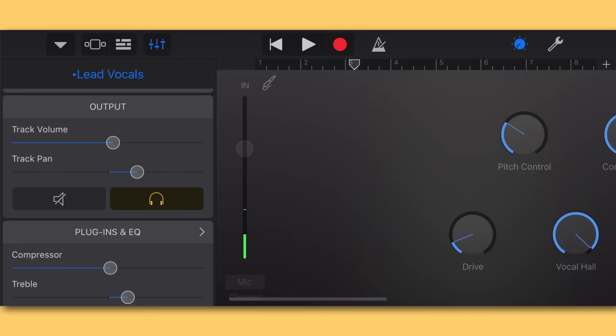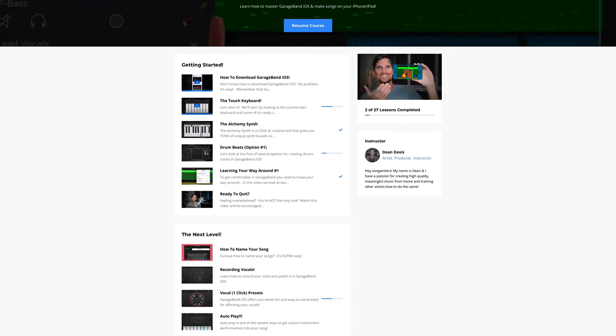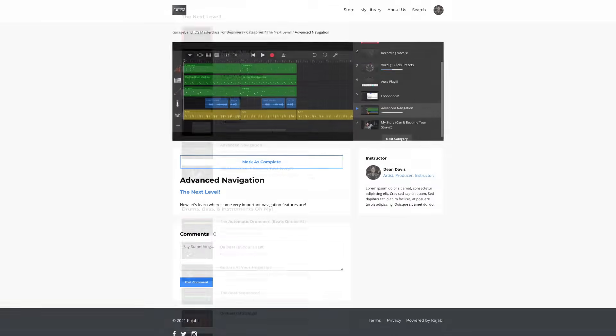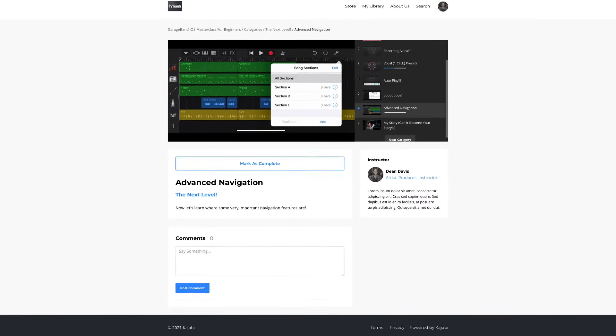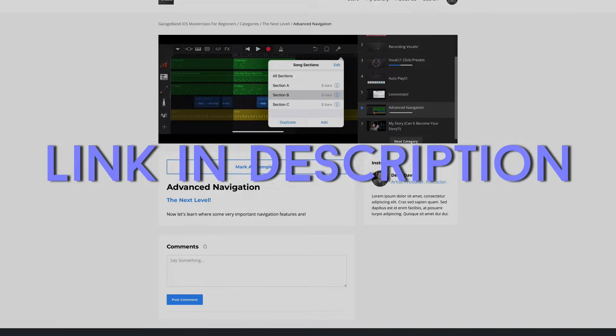That's all for this tutorial on mixing vocals in GarageBand iOS. If you have a question, leave it in the comments and I'll do my best to get back to it. I also have a 25-part masterclass for GarageBand iOS for those who are brand new to the program — check out the link in the description. This has been Dean here at the studio, and I'll catch you in another video very soon.